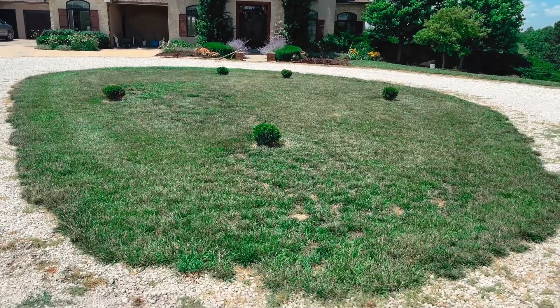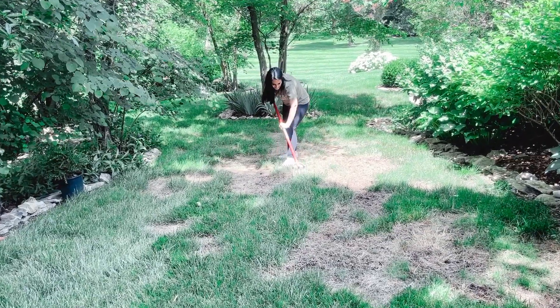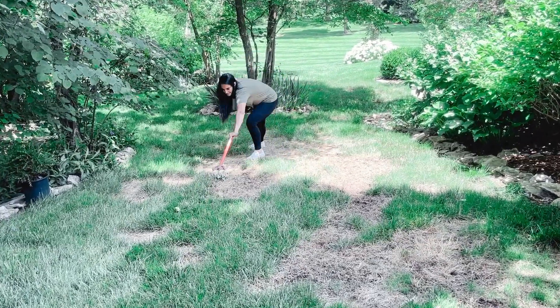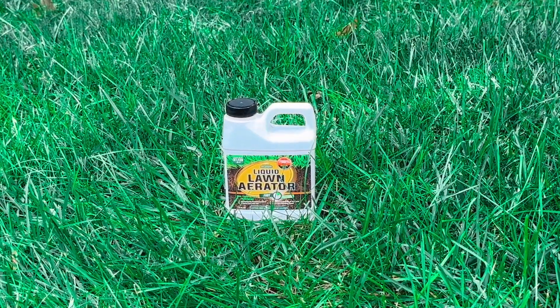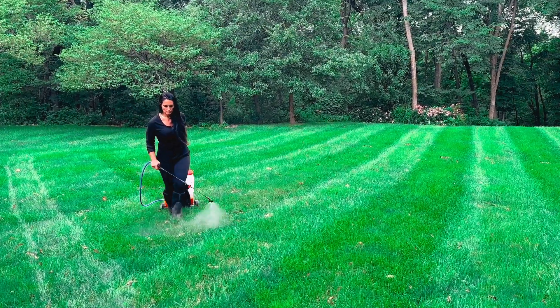When the soil becomes compacted and dense, it's like giving your grass a hug that's just a little too tight. It can't breathe and access the nutrients it needs to thrive. That's where Petra Tools comes in, offering a quick and easy solution to help your lawn loosen up and reach its full potential.